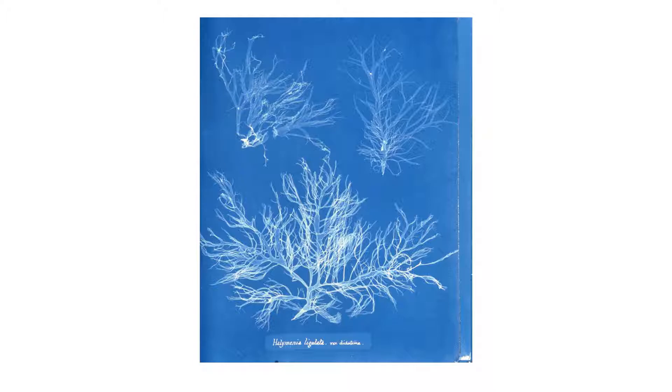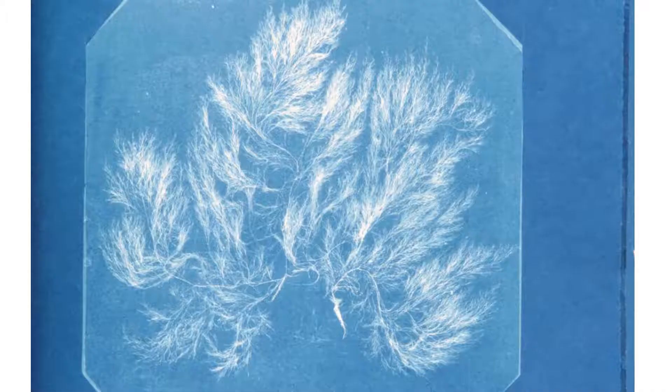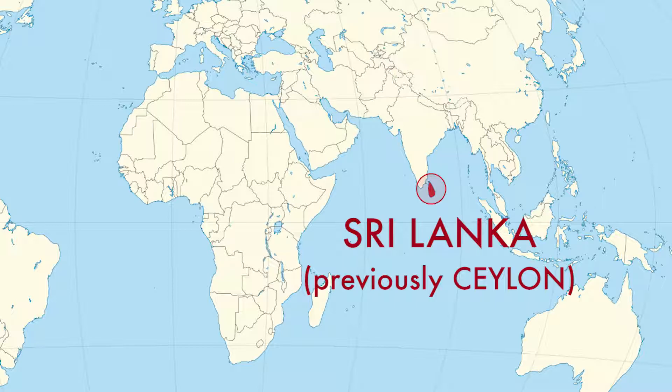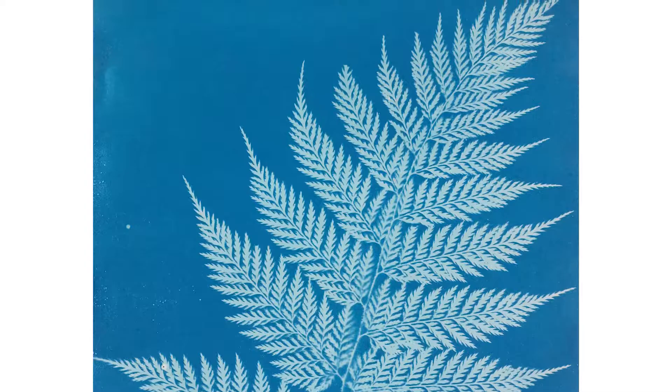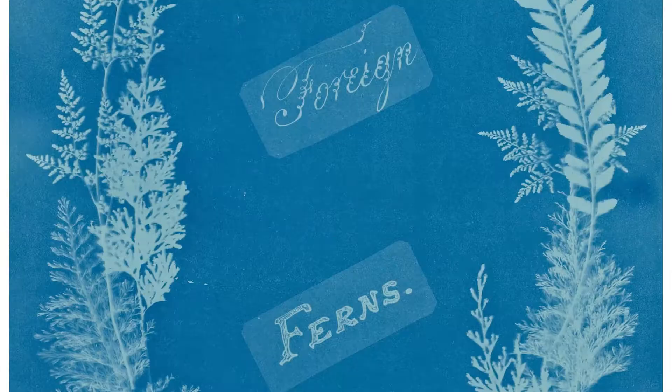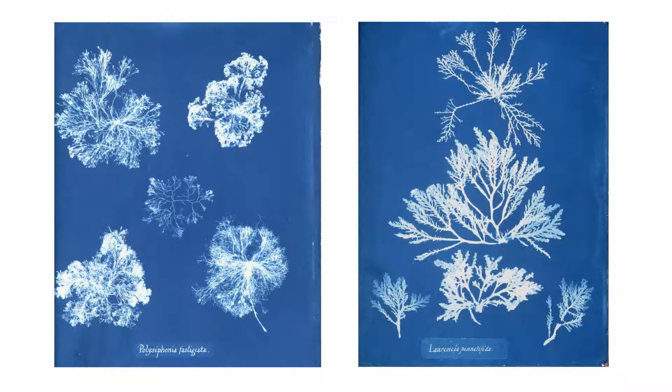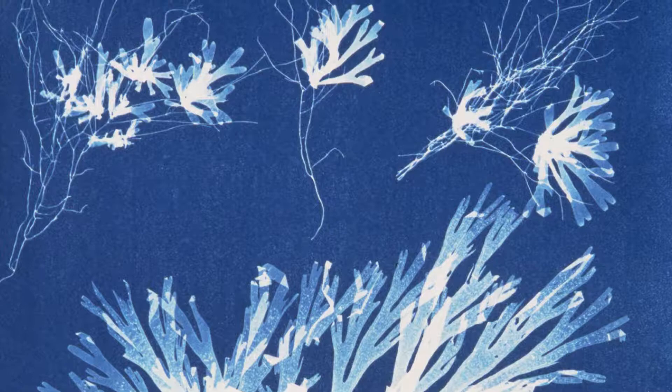Atkins made the plates by placing wet algae directly on light-sensitized paper and exposing the paper to sunlight. She would also make prints of other plants and publish more books. This image, from 1850, is of a fern from the British colony of Ceylon, which is present-day Sri Lanka. She collected various fern specimens from her native England as well as places like South Asia. Although Atkins' goal was really to accurately capture plant specimens, she paid close attention to how her objects were arranged. The results are beautifully composed cyanotype prints.